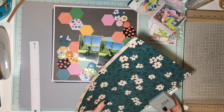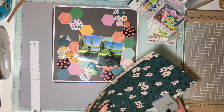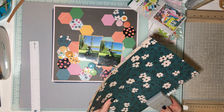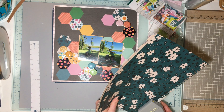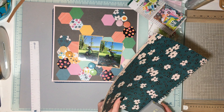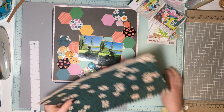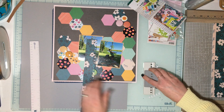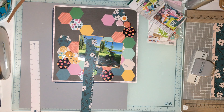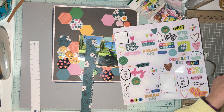My desk is just a mess — it's always a mess, I don't know why I can't keep it tidy. But I think we're going to add a little bit of a notebook edge behind my photos. Might as well just cut a giant strip of it.